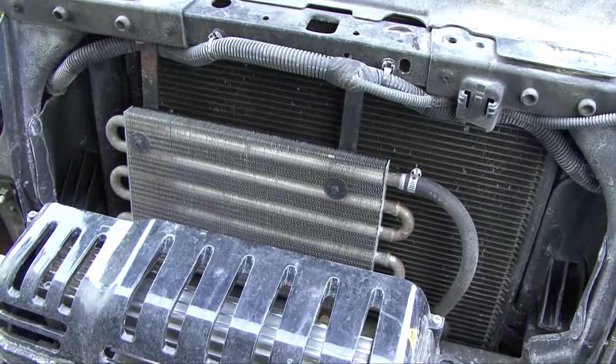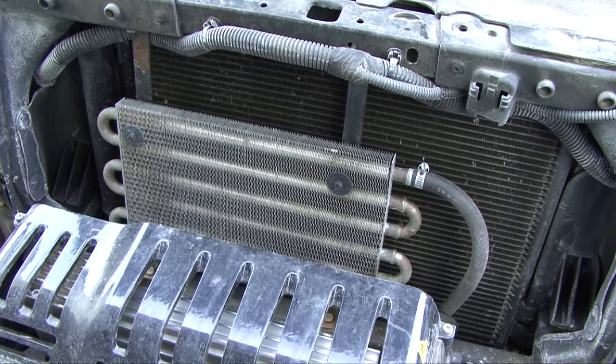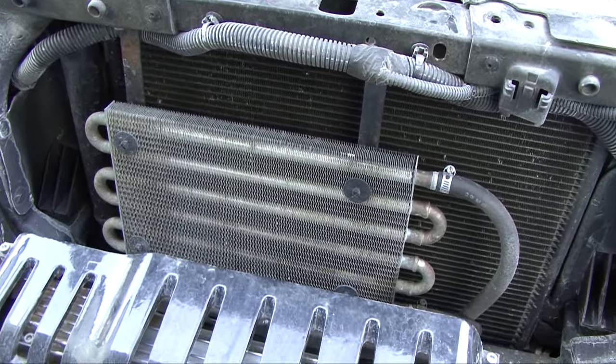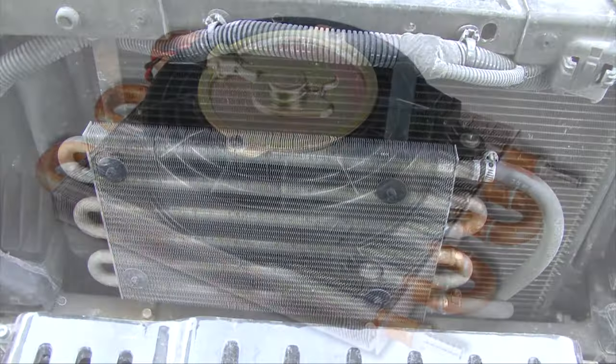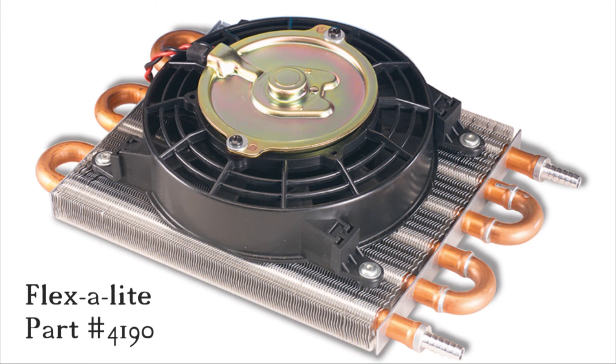If your vehicle has an auxiliary transmission cooler mounted in front of the radiator, you're going to need to move that a little bit further forward so you can mount the auxiliary electric fan directly to the face of the radiator. We also offer an auxiliary transmission cooler that has a small electric fan already attached to it from the factory.